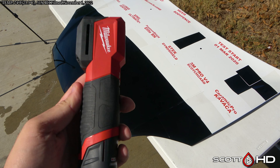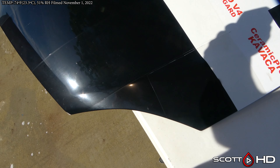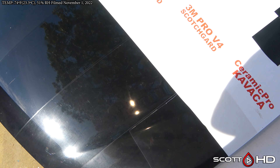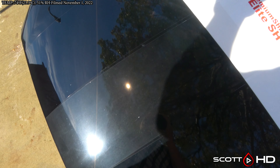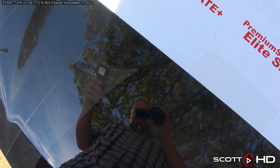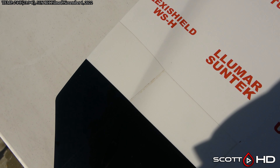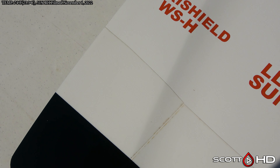I'll grab my Milwaukee M12 high color rendering index light so you can see it better on camera. This is after washing and drying, and you can see a visible difference — Premium Shield looks much, much different than some of the others. Let's look over here at Flexi Shield WSH.